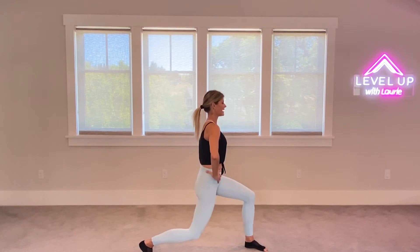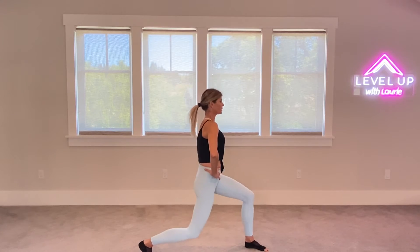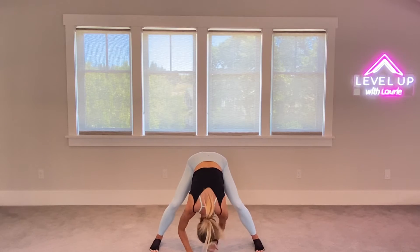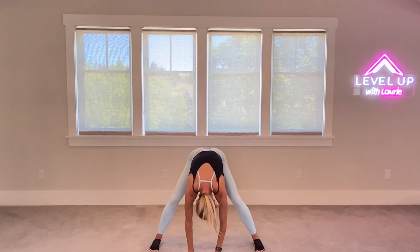Taking it over to the left for eight, seven, six, five, four, three. Last set. Arms go out, reaching out. And then we're going to take our arms up towards the sky, for four and three and two and one. Straightening. We're going to take it all the way down to the floor. Bending those knees. Letting the head hang. And then slowly rolling ourselves all the way back up to standing.